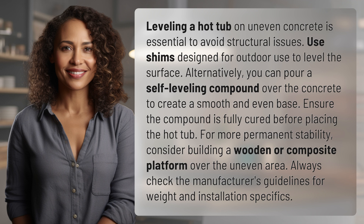Ensure the compound is fully cured before placing the hot tub. For more permanent stability, consider building a wooden or composite platform over the uneven area. Always check the manufacturer's guidelines for weight and installation specifics.